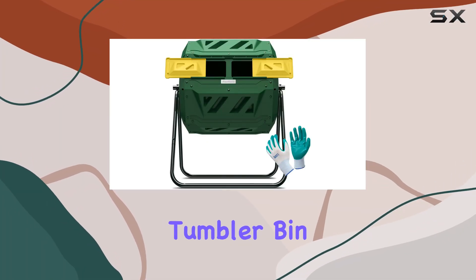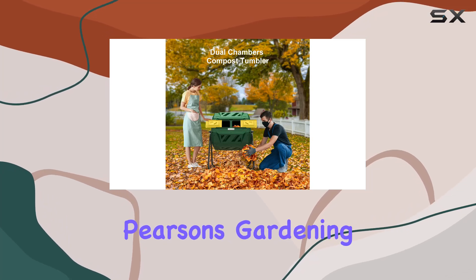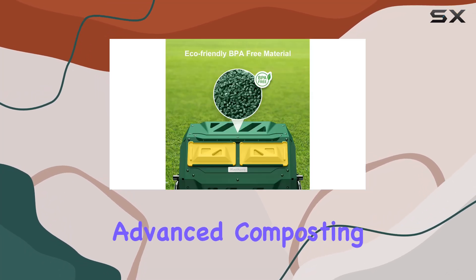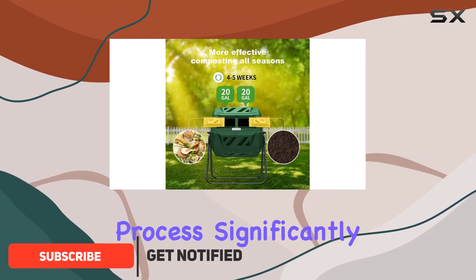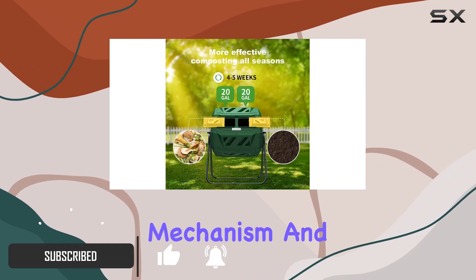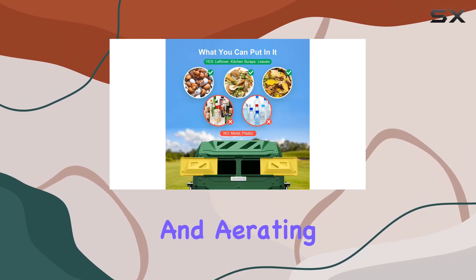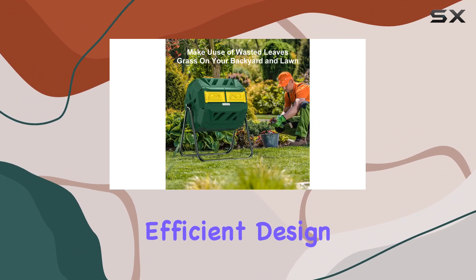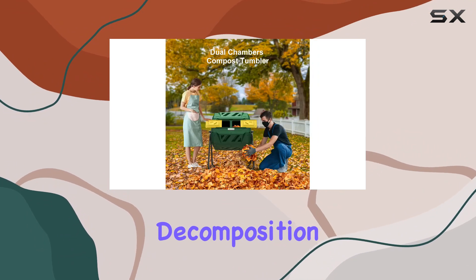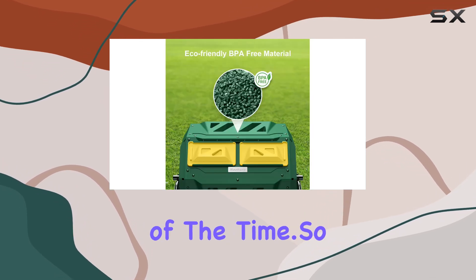Introducing the compost tumbler bin composter dual chamber 43 gallon bundled with Pearson's gardening gloves. This advanced composting system is designed to speed up the composting process significantly. With its rotating mechanism and internal paddles, it brings oxygen to the center of the bin, mixing and aerating the composting materials with each turn. This efficient design helps accelerate decomposition, allowing you to produce rich organic compost in a fraction of the time.